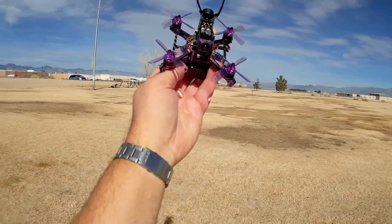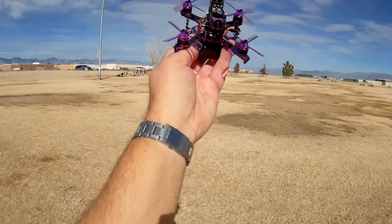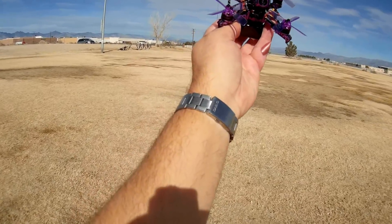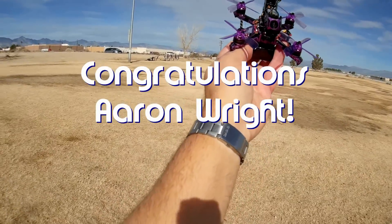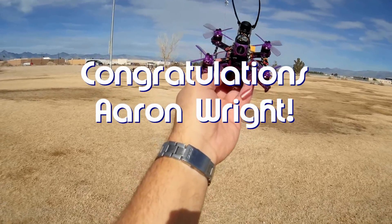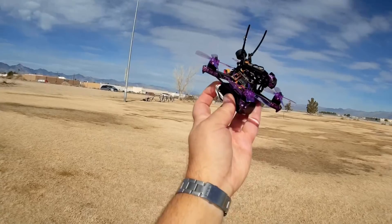Quadcopter 101 here. Before we get started, I'd like to give my shoutout to the morning notification squad. Today's notification squad winner is Aaron Wright, who was the first to say 'first' in one of my recent videos. Congratulations, Aaron Wright.